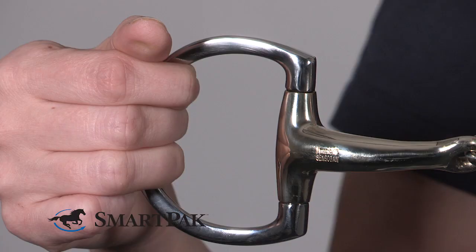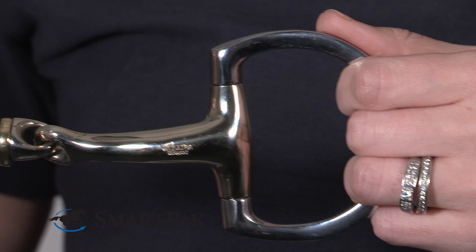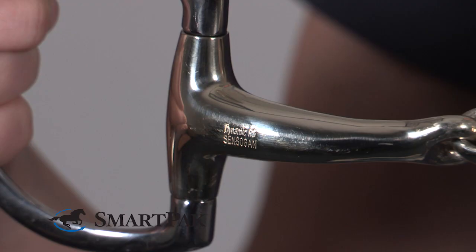As you can see, the bit has a little bit more of a white gold color, which is the new Sensor Gun from Herm Sprenger. This material is even friendlier for the horse, so it will have a really great taste for him and even more production of saliva.